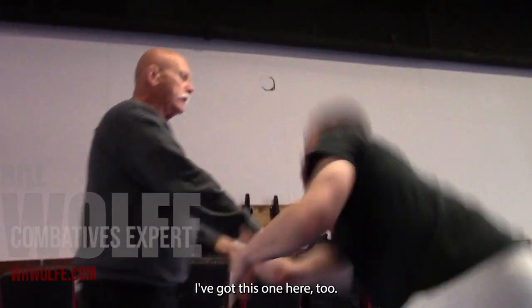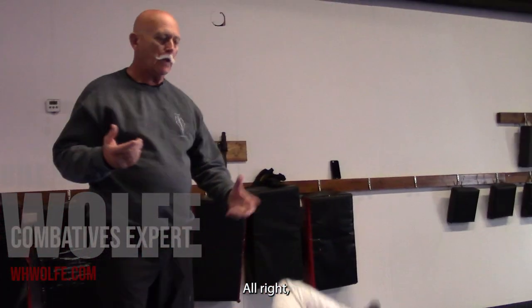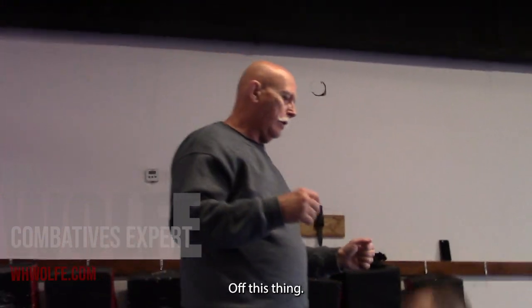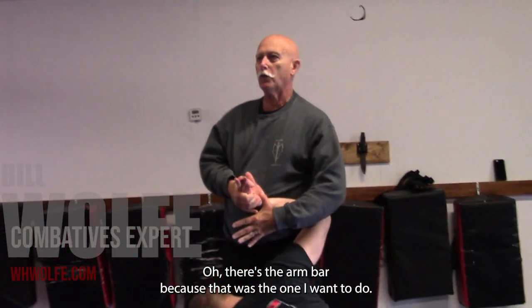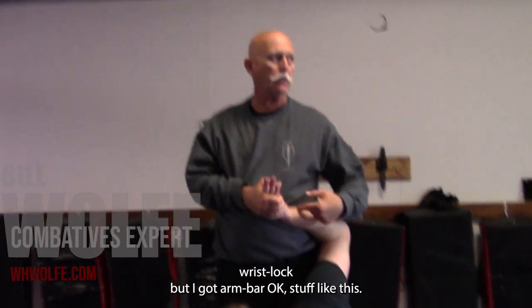You chamber the technique into something else. Now, say I lose this one here — I've got this one here too. Off this thing, I come in here, I've got this. Oh, there's the arm bar, because that was the one I wanted to do. I might have thought wrist lock — I've got arm bar.